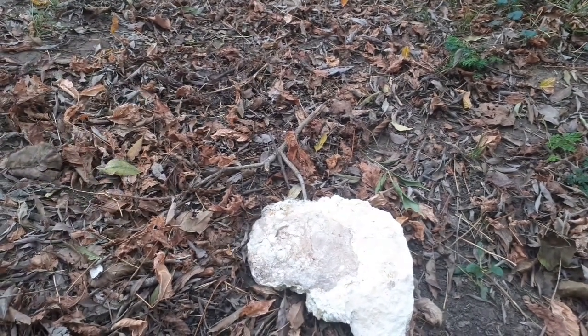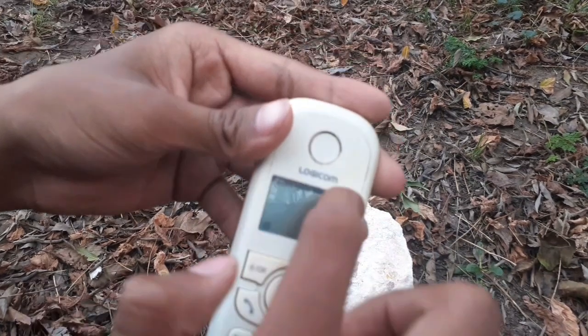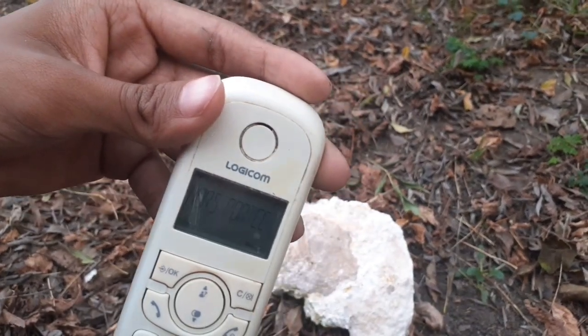And lastly, the face-down drop test. Three, two, one. How the — oh my god. Why the screen? Why plastic?